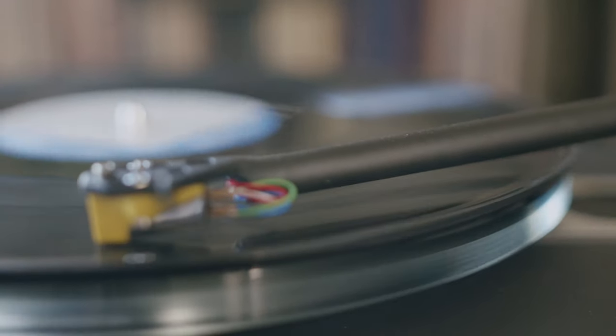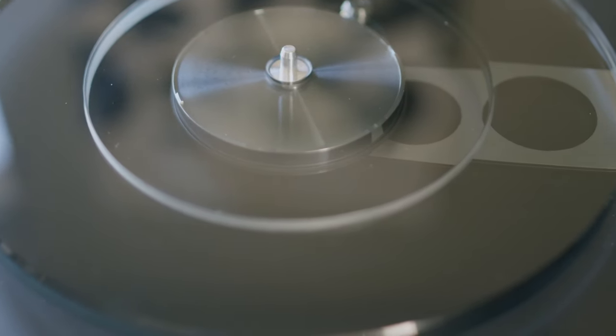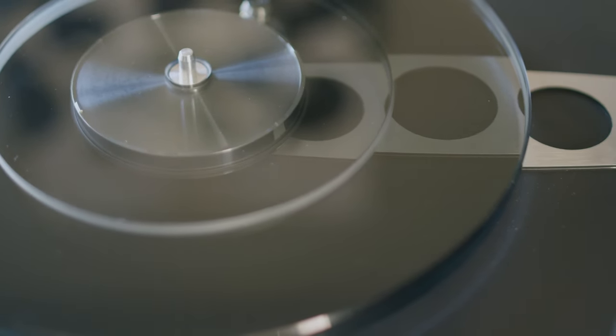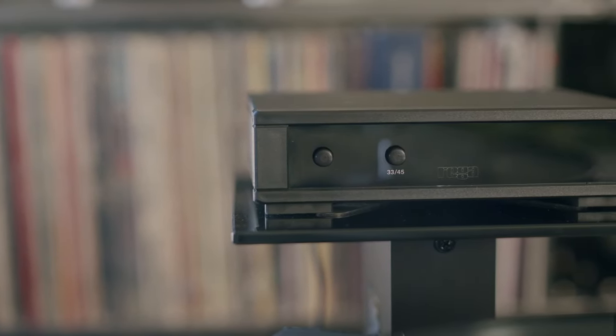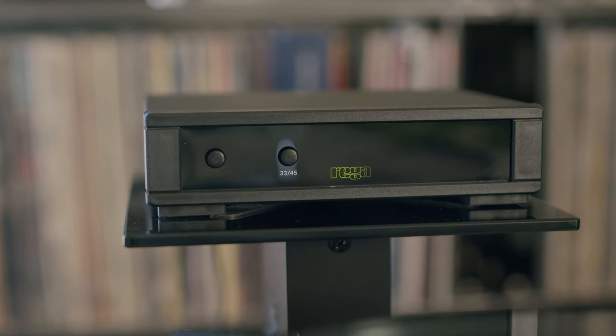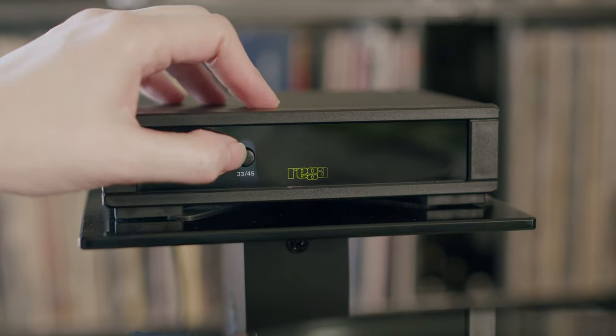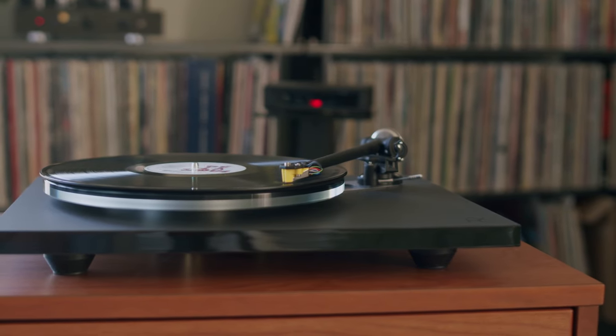The tonearm is Rega's very highly regarded RB330, and the platter is a dual-layer float glass construction that, in addition to being very elegant, is weighted heavier to the outside edge to create a flywheel effect, in turn providing a more consistent speed. The Planar 6 ships with the NIO Mark II power supply in the box, which not only provides a clean and stable power supply to the motor, but it lets you switch between 33 and 45 RPM with the press of a button — whereas the Planar 3, which ships without the NIO, requires you to stop the turntable, remove the platter, and move the belt drive to a different notch on the pulley to change the speed. Having this feature with a button press was not something I was willing to do without, and it was a big factor in my decision to go with the Planar 6 over the 3.